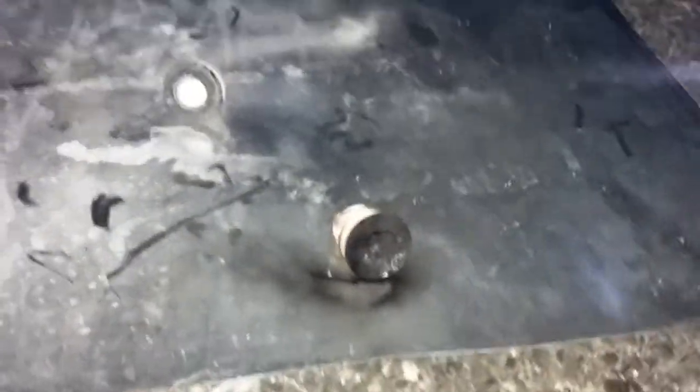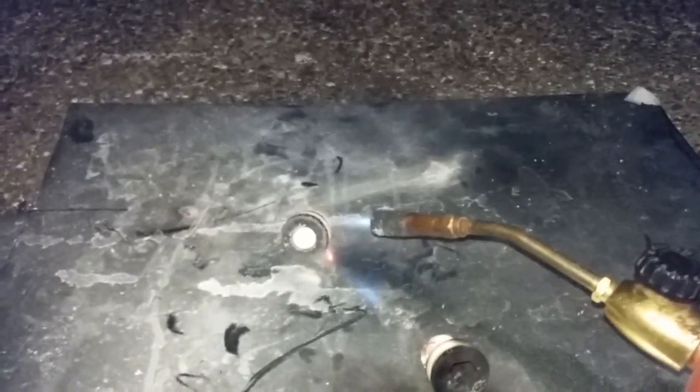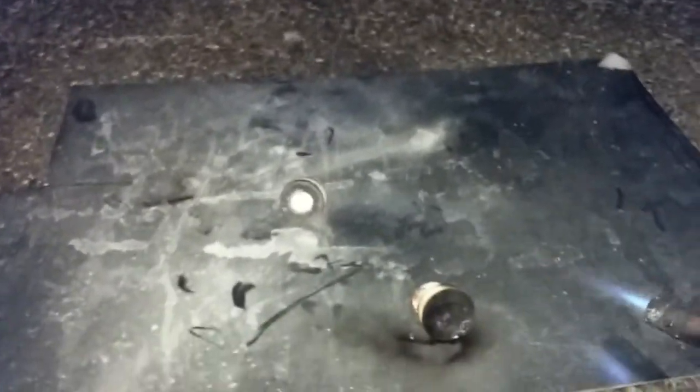The newer ones melt because it's plastic. This one is made of ceramic glass — nothing will get through that one. Well, actually the ceramic just cracked. That's about it.